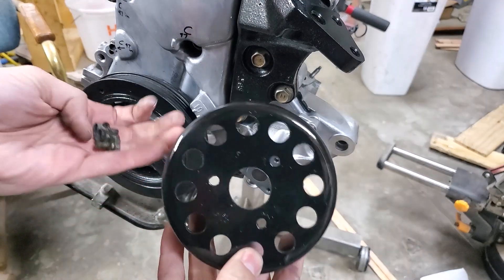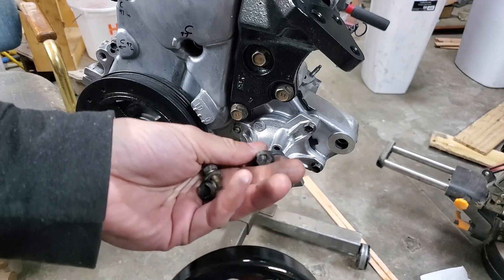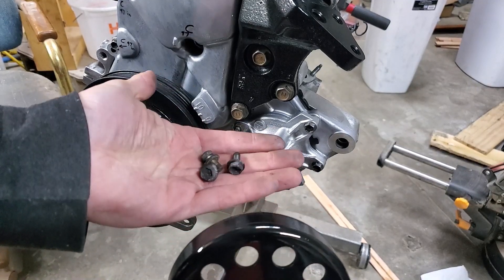Now we're going to install the water pump pulley, and you torque those three little bolts to 11 foot-pounds or 132 inch-pounds.